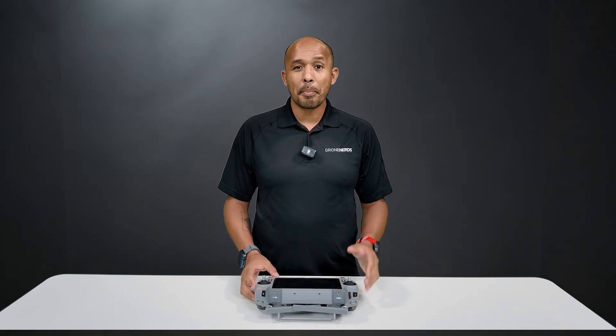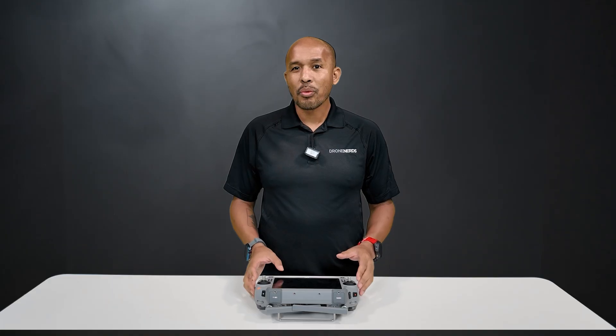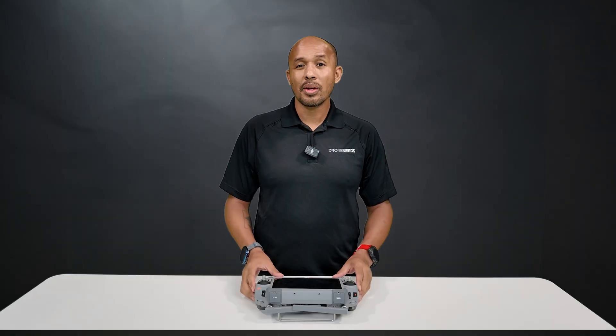Along with the sticks, there are 21 different buttons and dials on the RC Plus 2 controller. But if that wasn't enough, we even have a few button combinations that might make your time flying a little bit easier. We've got a lot to cover, so let's get started.